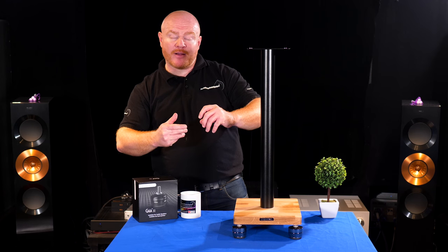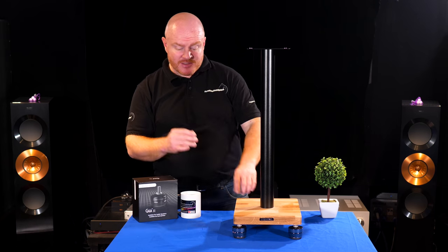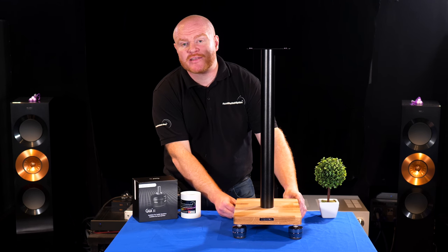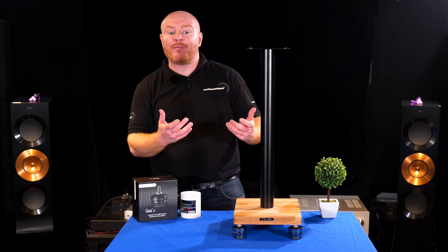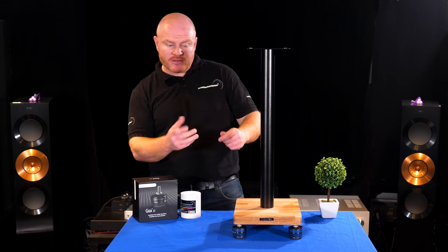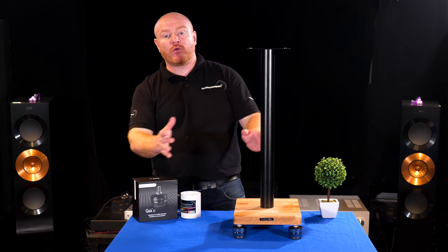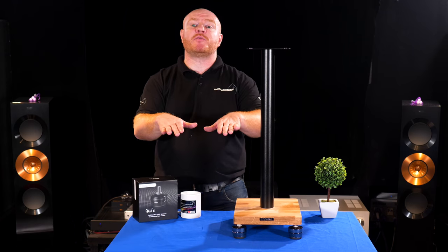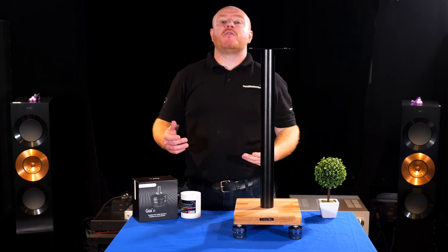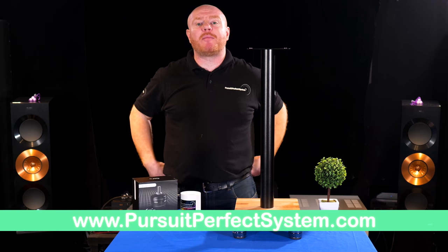Once the bolt is tight against the speaker stand, the whole GAIA tightens up much better. Think about gaps and distances — ideally get the GAIAs flush up against the speaker stands or feet, but if that last one just doesn't quite make it, you'll need to adjust them all and leave a tiny equal gap so they're all exactly the same, keeping the speakers level. I hope this video has been helpful — please visit our website and smash that thumbs up!